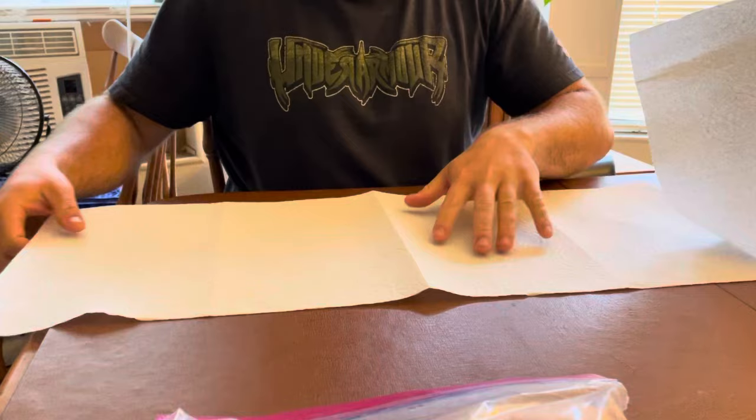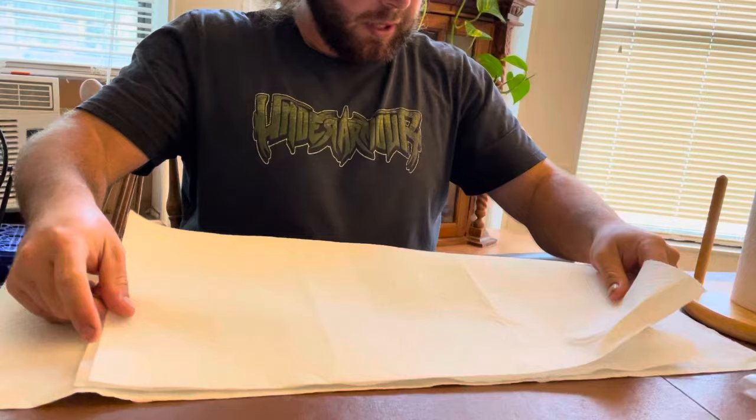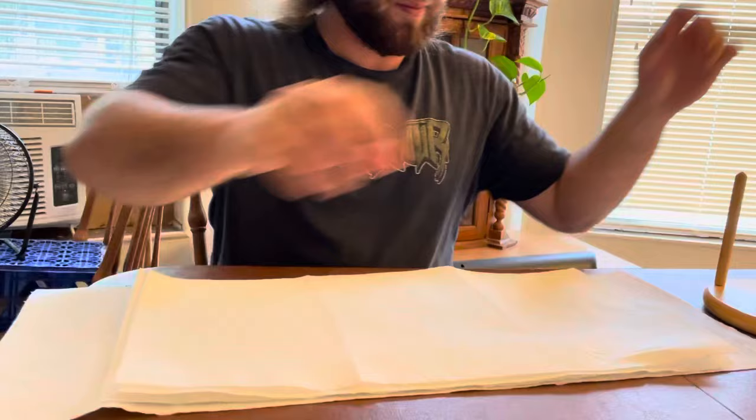First thing you're going to do is go ahead and lay out your paper towels — you're going to need a lot, to be honest. Just peel them all out and lay them down to make a nice good layer. You don't want your stuff to leak through onto the table. Just go ahead and cover the work surface.